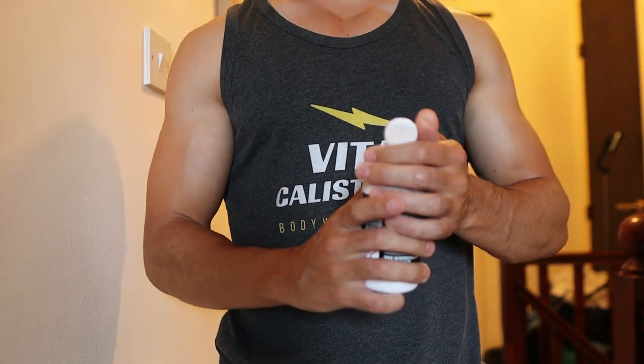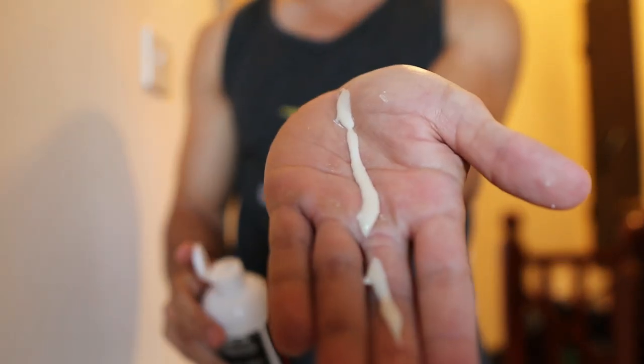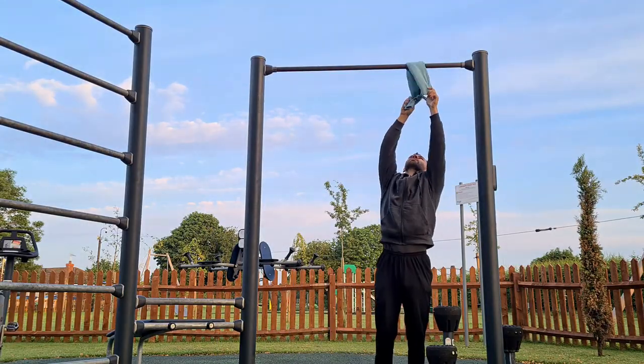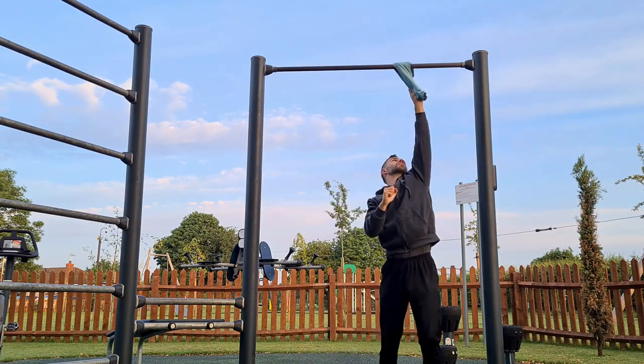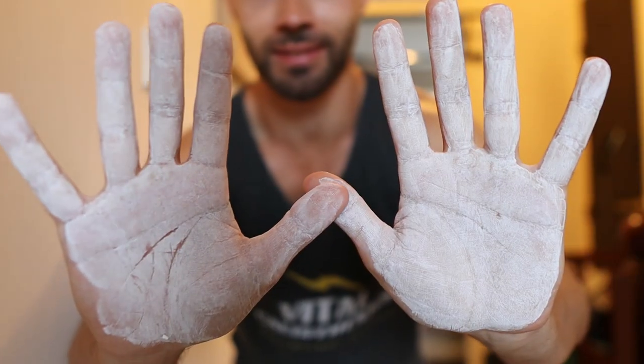Before you go Tarzan mode on me, I just want to recommend liquid chalk which will assist your grip. But you're thinking, Jack, I want to train my grip, so why would I use a cheat code like chalk? Without the chalk, your hands will always have a varying degree of moisture on them, as will the bars you use. So to overcome this, we can make sure the bar is dry and apply some chalk to our hands. That way, you're training your grip under the same conditions every time, which will give you an accurate account of your progress.